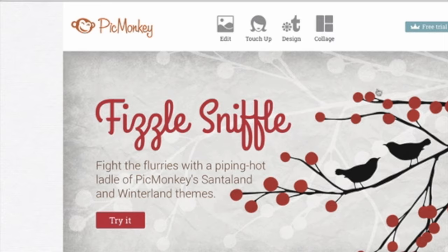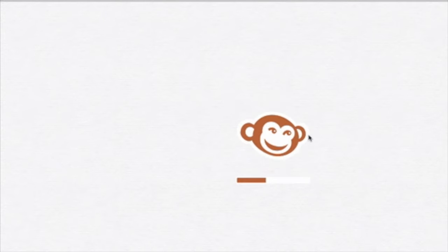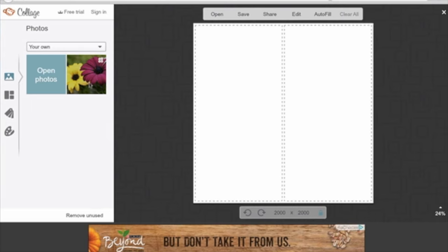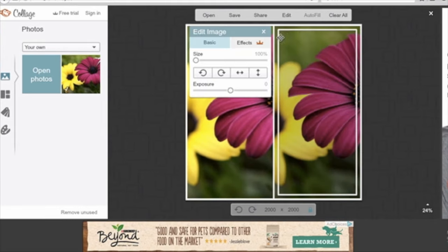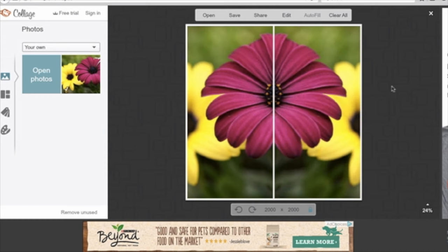Go to PicMonkey.com, go to collage and open the photo you want to have the mirror effect. Now delete one of the squares in the collage layout. Go ahead and drag your photos into the squares, and on the second square click the edit button in the top left hand corner of your photo and click the arrows pointing to the sides.